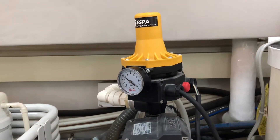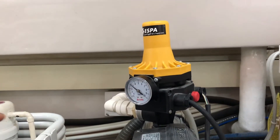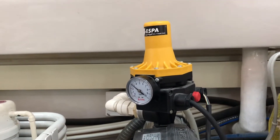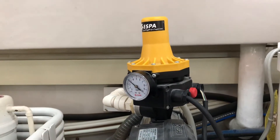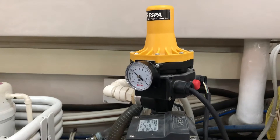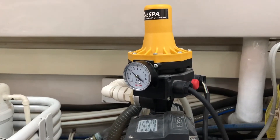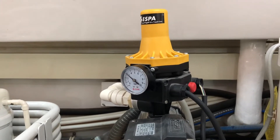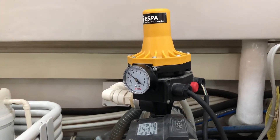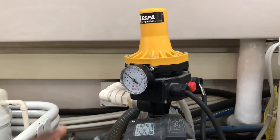In a mechanical pressure switch, you can adjust the pressure — meaning the start pressure and stop pressure. For example, if you need to adjust the pressure to 50 psi inside your water system, depending on your plumbing and your requirement, you can choose which size pressure switch you need. With a mechanical switch, you can adjust the on and off pressure within some range.